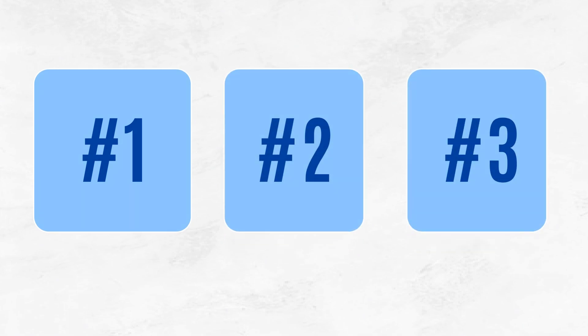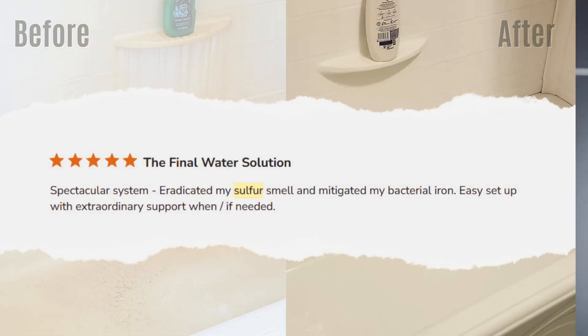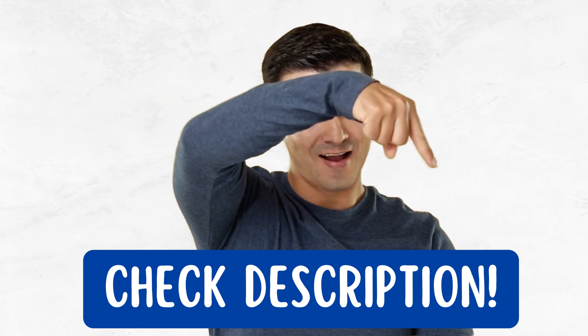So in this video, I'm going to break down the top three whole house water filters for well water that effectively remove iron and sulfur, maintain excellent flow rate, and are built to last a lifetime. You'll find links to all the exclusive discounts in the description below.